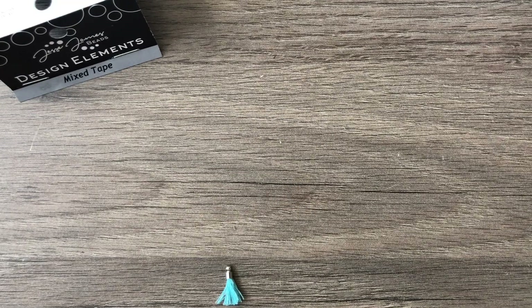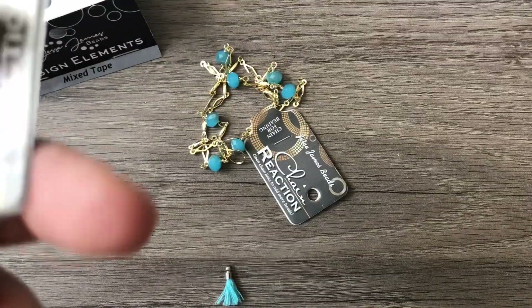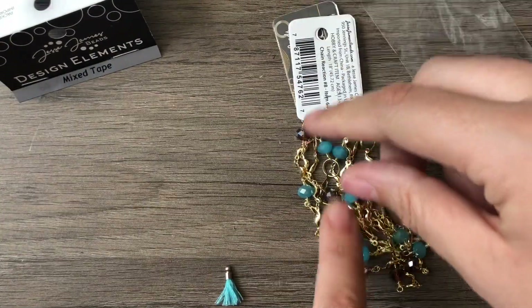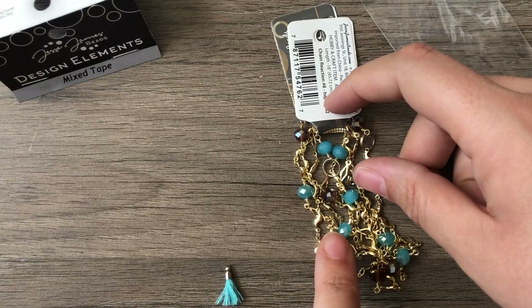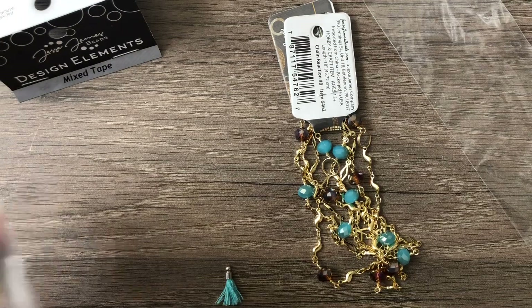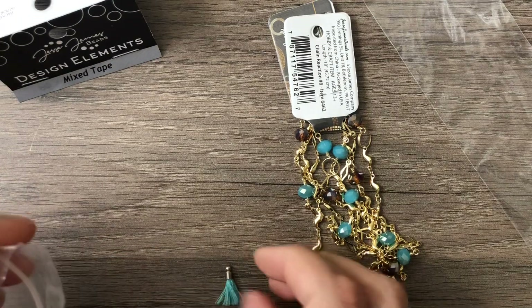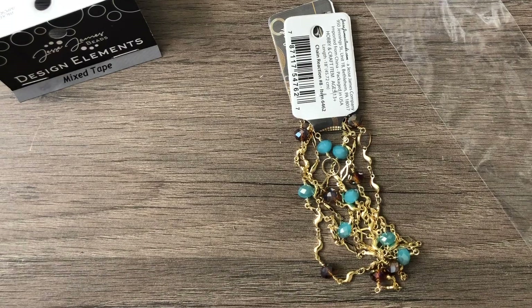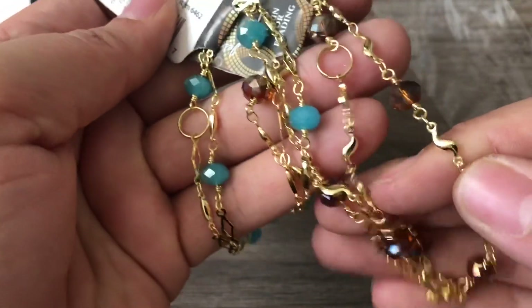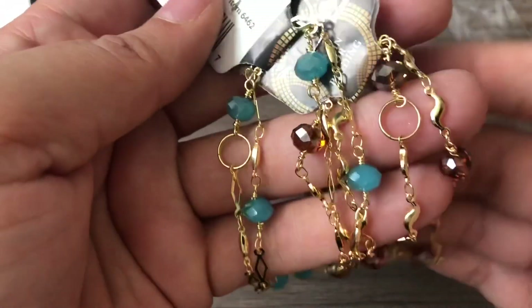Okay, so we have the obligatory Chain Reaction. Looks like this month we have two. I'm pretty sure I have both of these colors. I actually did use Chain Reaction in one of my necklaces recently — I think it was the one with Heidi's beads. But anyway, these are beautiful, they always are. I love that you can take them apart and use these as charms or connectors or however you'd like.